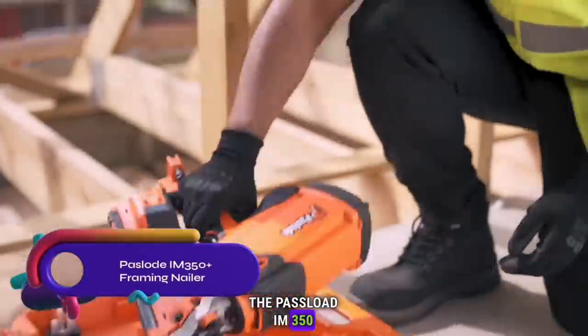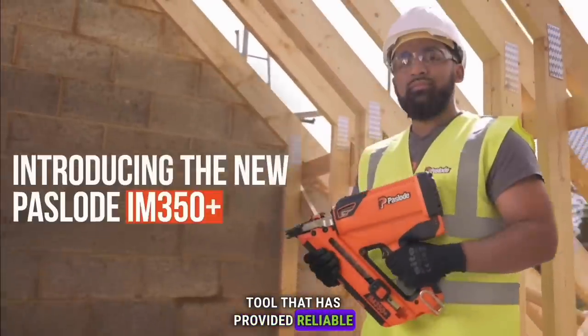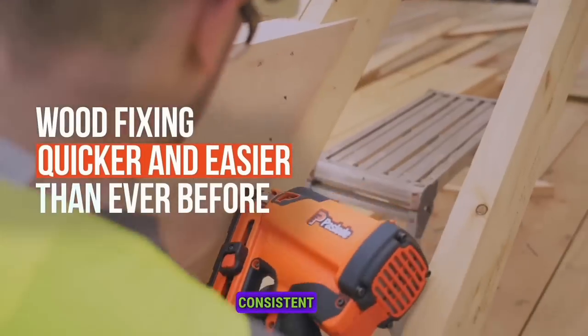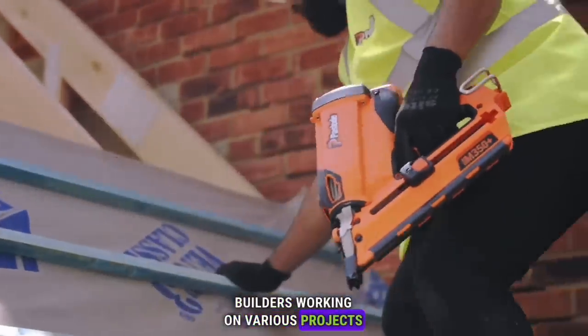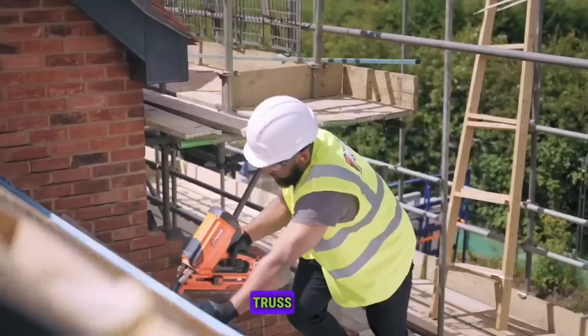The Paslode IM350 Plus Framing Nailer is a trusted tool that has provided reliable performance for the past 30 years. With unrivaled gas technology, it guarantees consistent tool performance and reliability. Ideal for carpenters, roofers, and general builders working on various projects such as new builds, renovations, and roof battening.